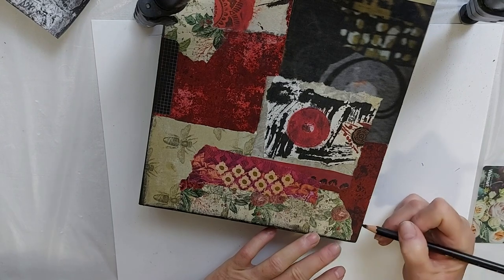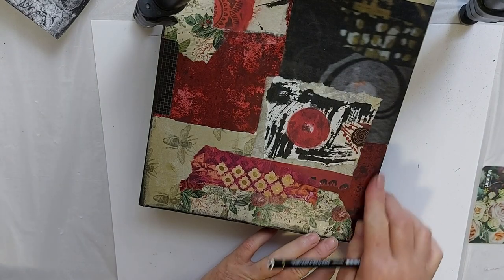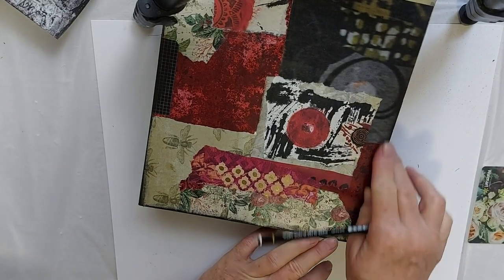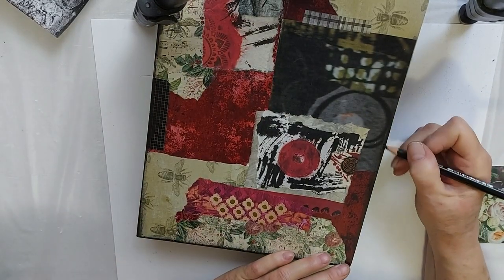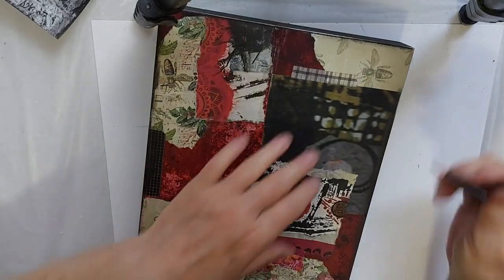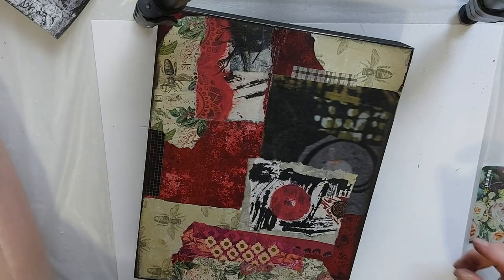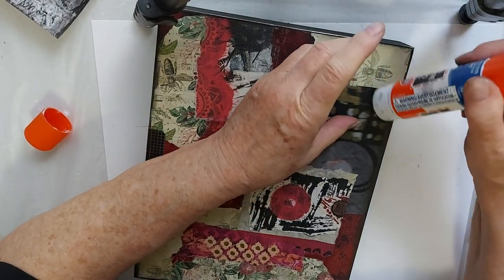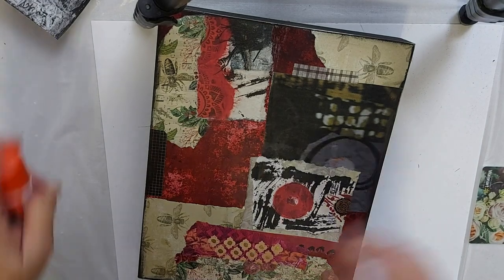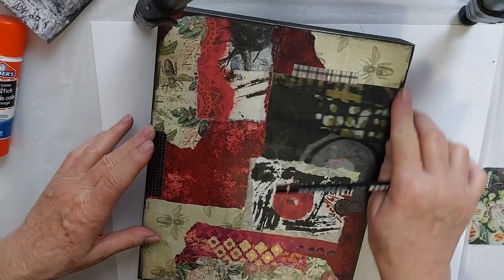Maybe you folks are doing this anyway — I haven't noticed people doing this either, especially using a Stabilo to create this sort of framework. I just like how it looks, and then it blends into the black of the paint on the side. Oops, I lifted that paper now — that happens sometimes. There we have it.